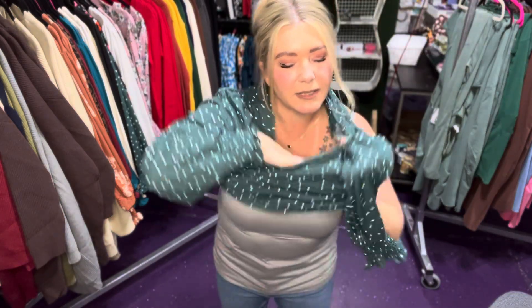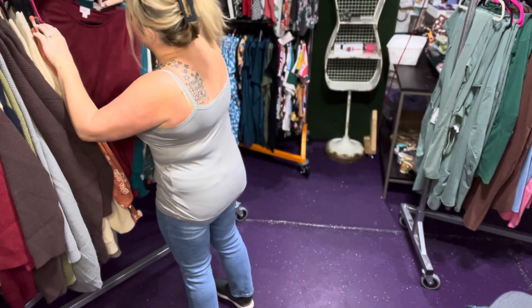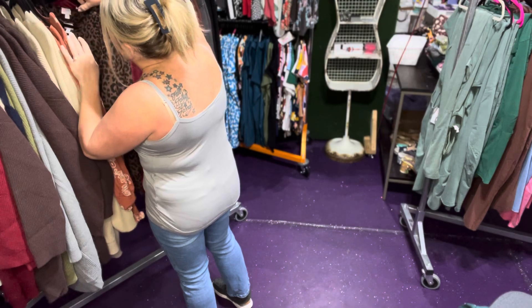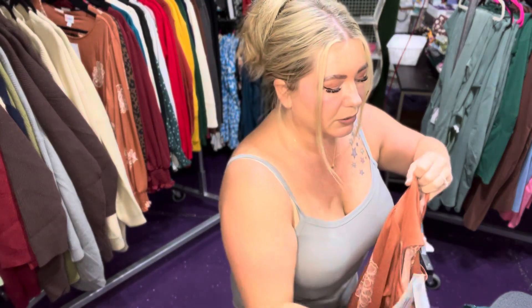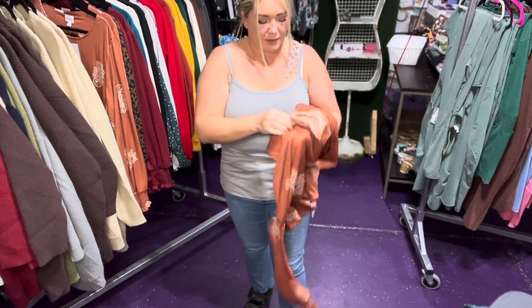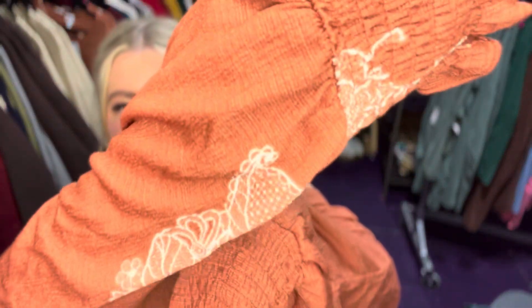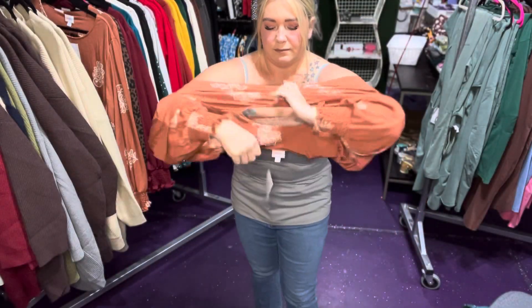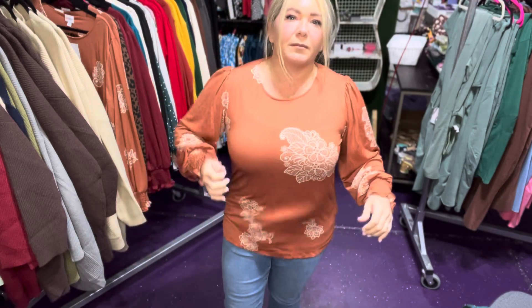I'll put on a size medium just so that you can see it — that was me in the large. I really like this sweet potato color one. Nothing says fall vibes like this beautiful color and that fabric. So here's me in the medium. You can see it's less flowy down here.